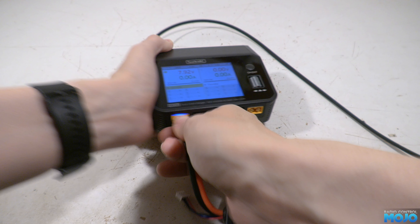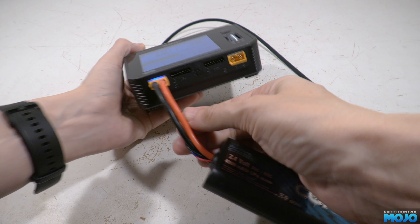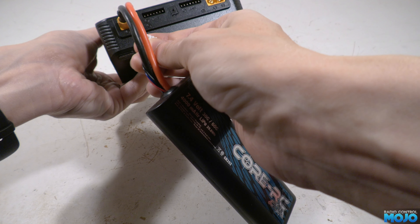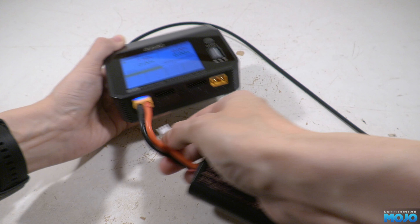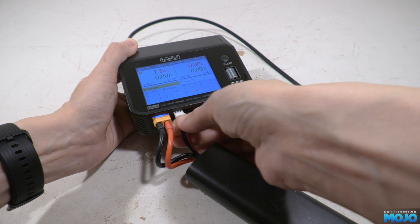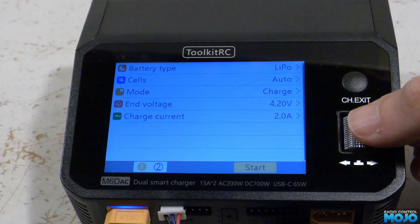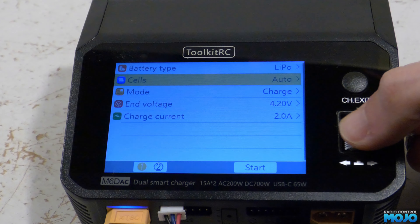The charger has XT60 connectors, which are pretty much the standard these days for average-size lipos, so packs just plug straight in. Above the connector is a nice status LED that lights up when a battery is connected and goes red when charging — quite handy for seeing what's going on without having to read the screen. The UI is nice and responsive, the thumb wheel feels pretty sturdy with a nice click, and the text is clear. Even without reading the manual, the basic features are pretty easy to work out.